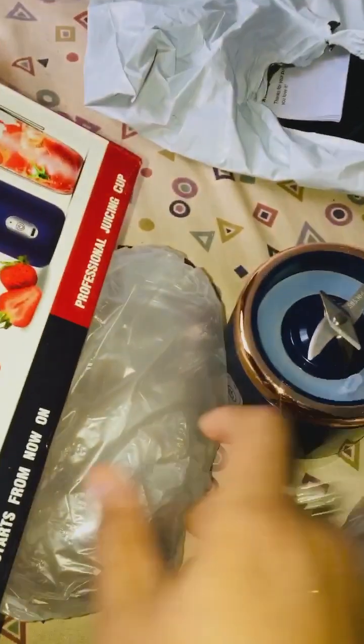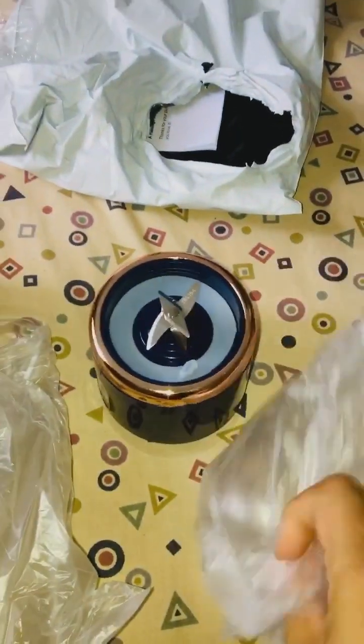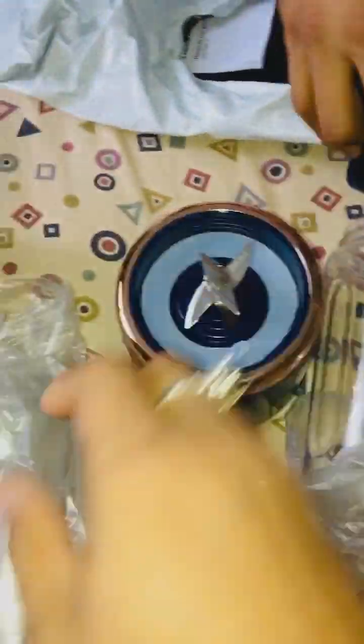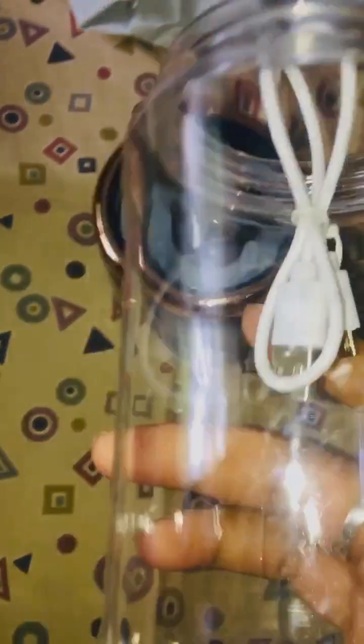It comes with two cups, which is not bad. So you can put half and half and literally make two cups of juice. Either way, not bad guys. And it's good quality plastic. It seems nice with the USB cable charging.